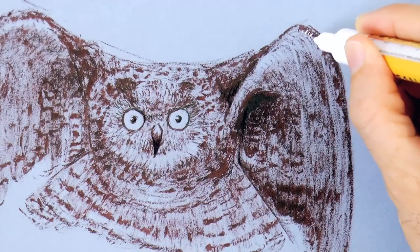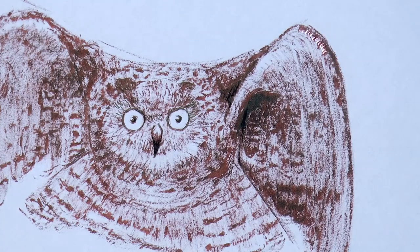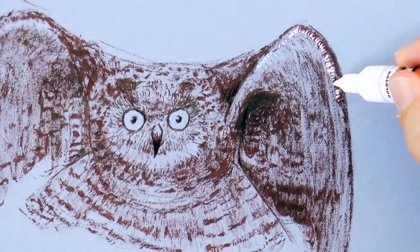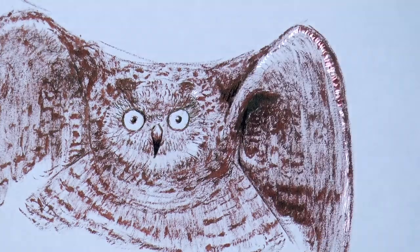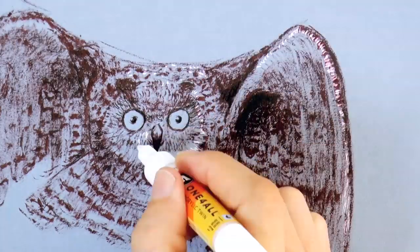And now with a white pigment marker, we can paint highlights — the lights in the drawing. As I'm drawing on a light blue paper, they show very white. If the paper were white, this pen wouldn't show hardly at all.